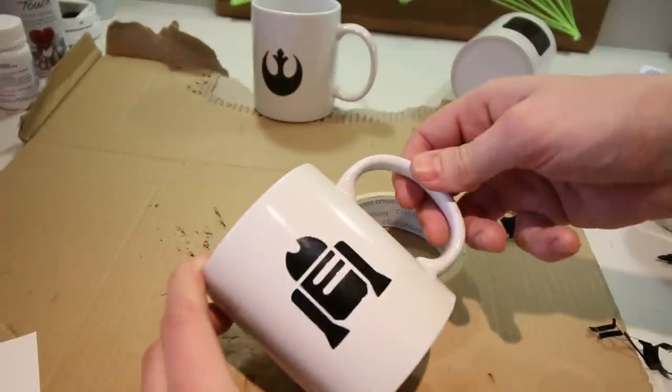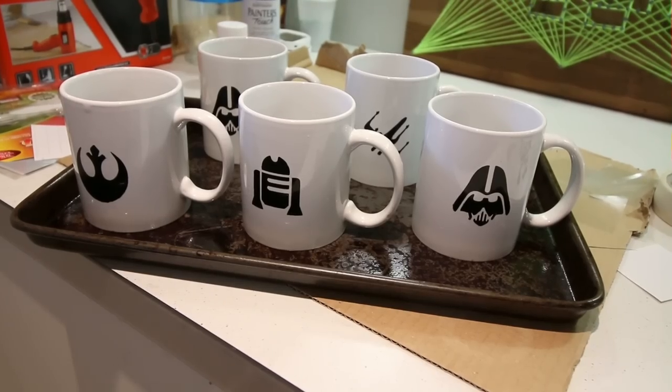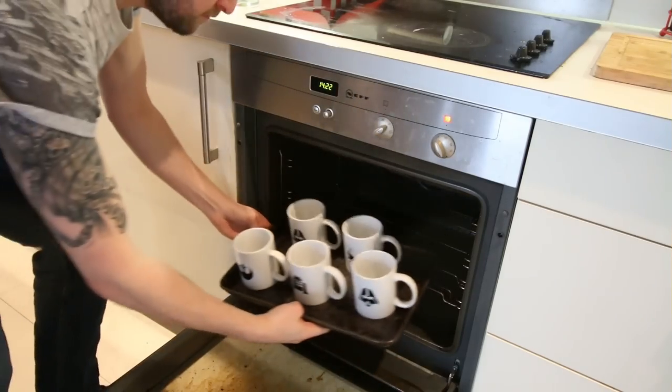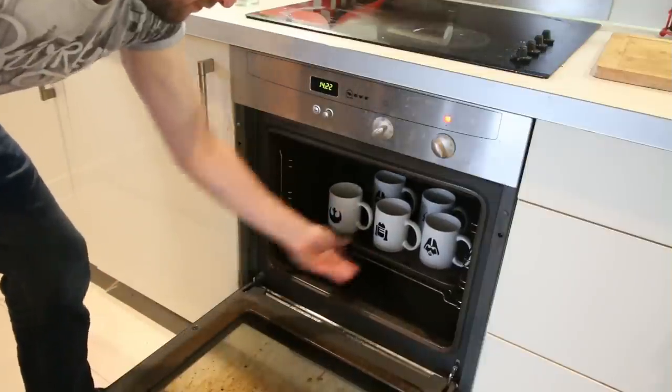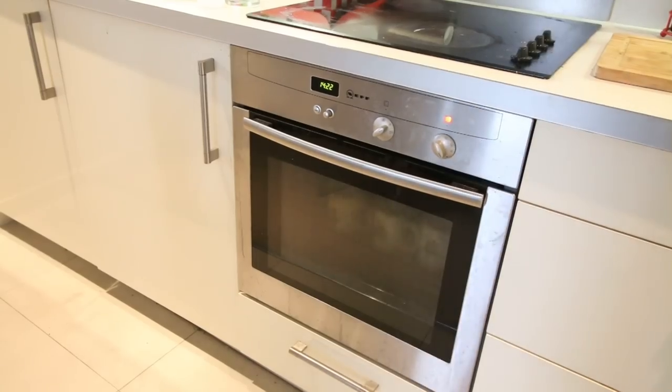There we go, looking good! I then put the mugs into a baking tray and placed them in the oven. The oven needs to be preheated and set to 160 degrees, and then I left them in the oven for twenty-five minutes.